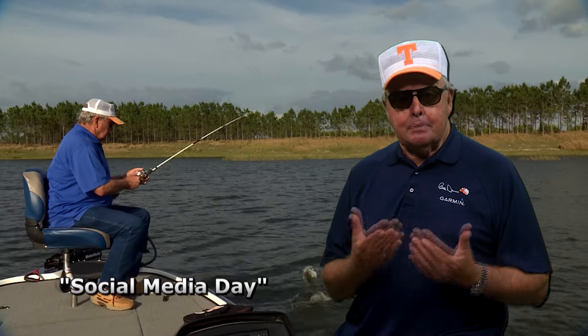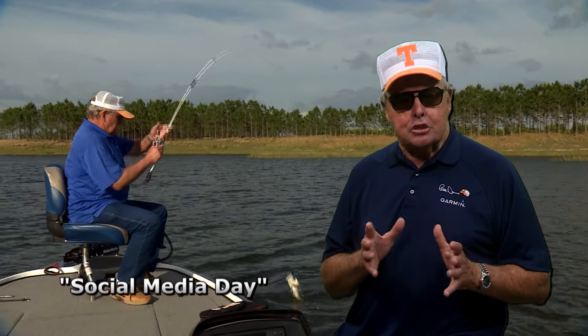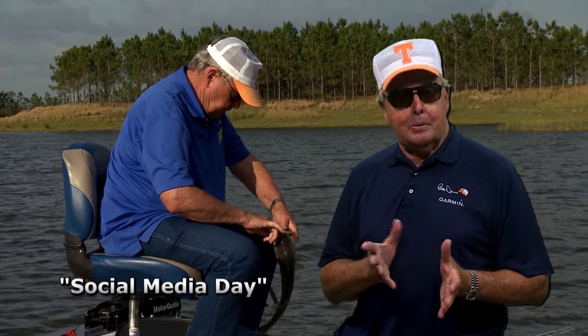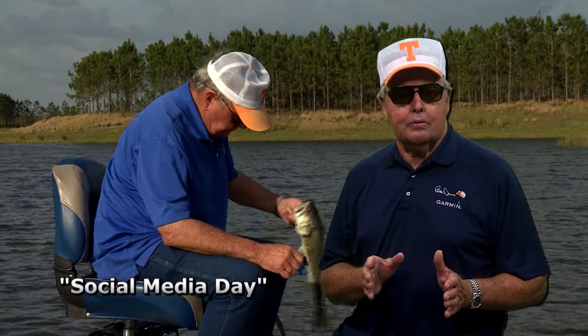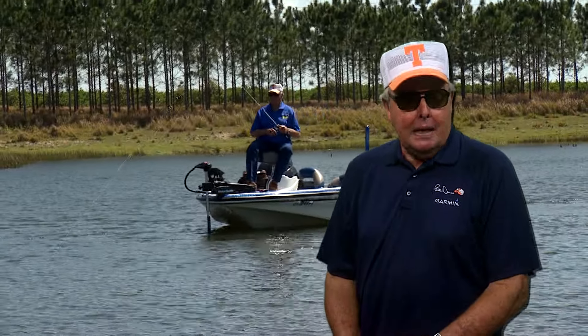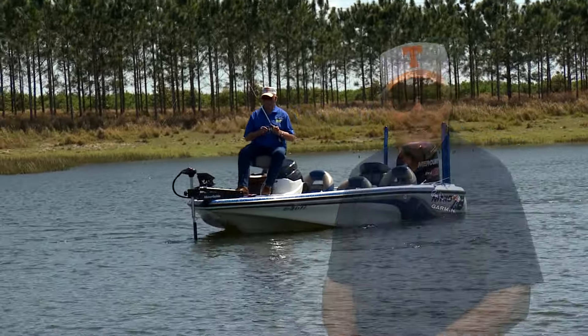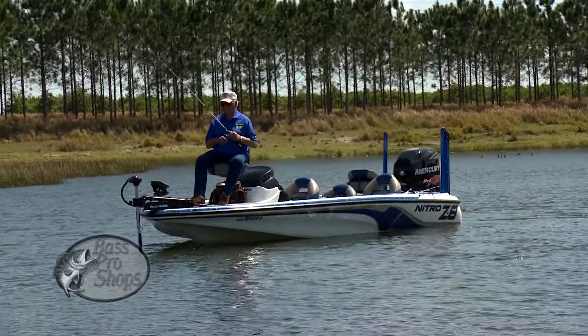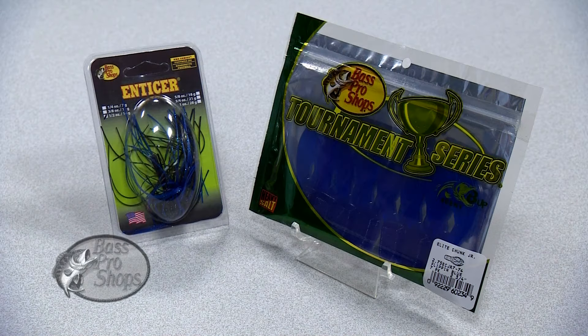Let me tell you about a show we recently shot titled Social Media Day. It's just another in our episodes in which I answer a lot of the best fishing questions we receive from viewers. We taped this particular show when jigging for bass and had tremendous success using Bass Pro Shops Pro Series Enticer Series football jig.